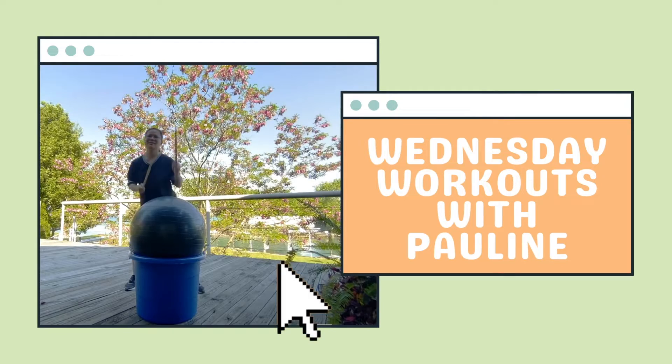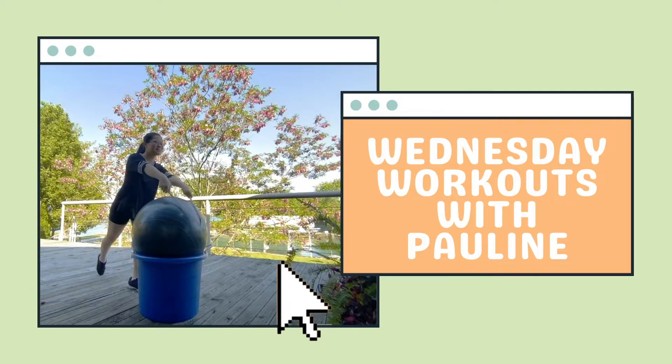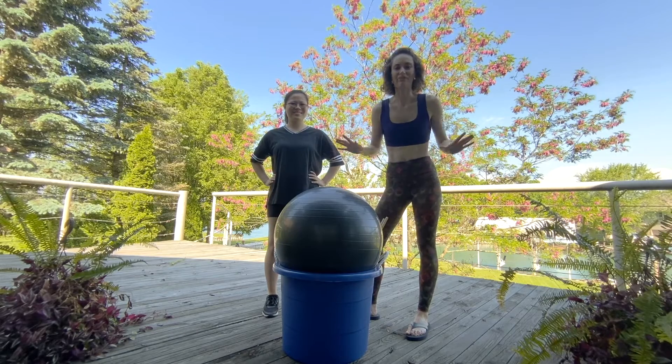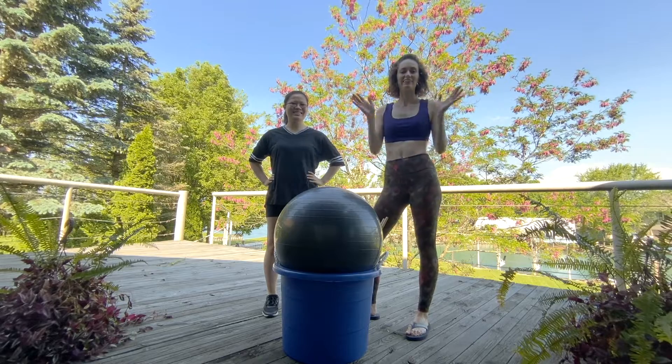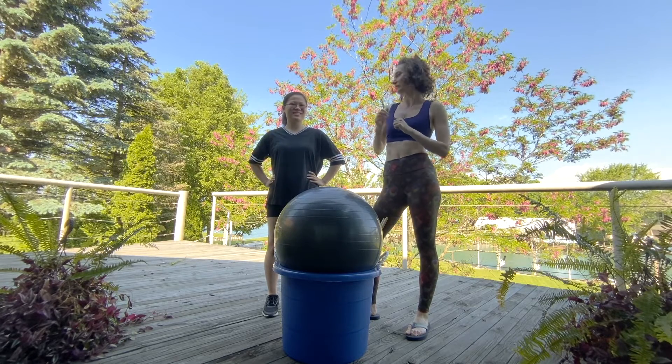Hello, my name is Pauline and welcome back to my channel for another weekly Wednesday workout. Cardio drumming equipment is optional for this routine, or you can grab a pillow, chair, or bucket. Hello everyone, I have a special treat for you today — this is my little sister Mae. Hi! She's going to be taking you through a cardio drumming sequence. Take it away, Mae.